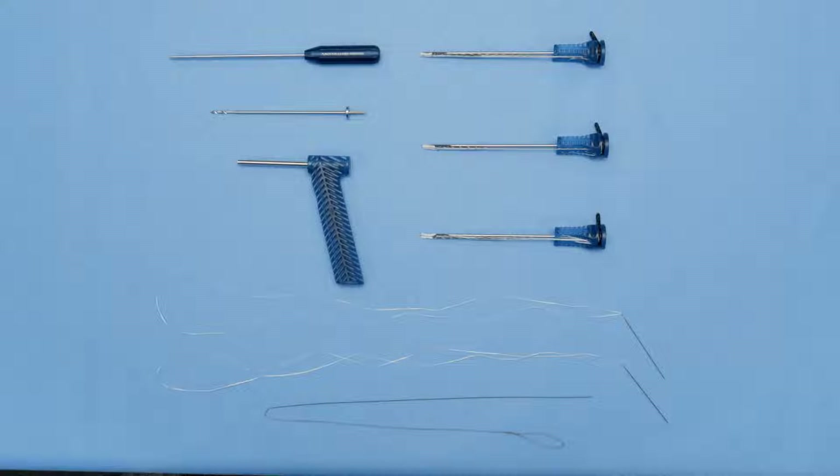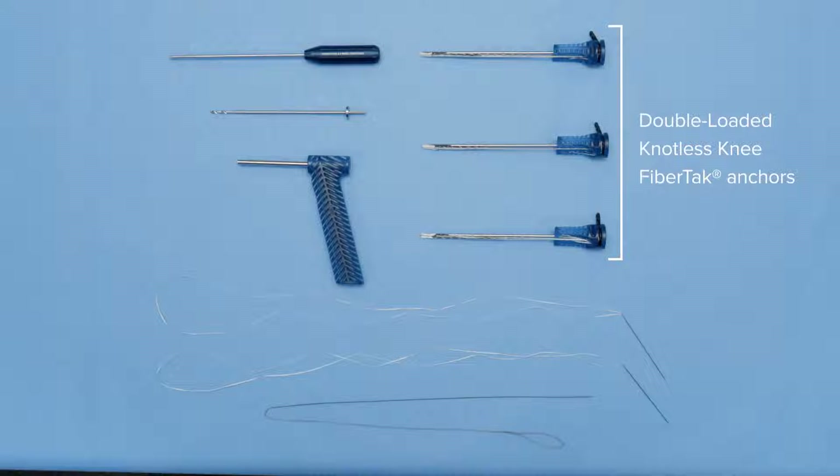Today we're going to be going through a distal deep IT band reconstruction and ALL reconstruction combined. For this deep IT band and ALL reconstruction we're going to use three double loaded knotless fiber tacks that are knee fiber tacks specifically. They're shorter for ease of insertion and we can tap them in or drill them in as well.